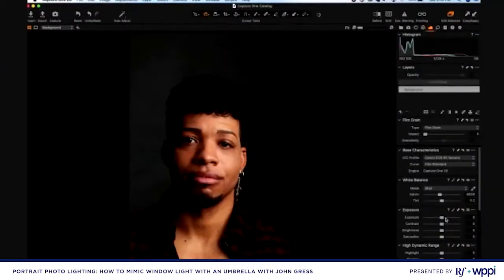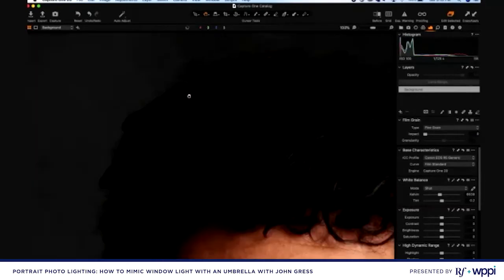Looking at these images in the computer — I think they look pretty good. The problem we're seeing is that his hair is almost pure black with no detail. So let me go ahead and grab my reflector and put that into the shot.